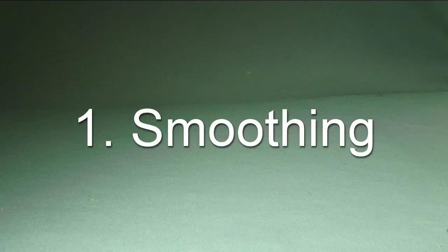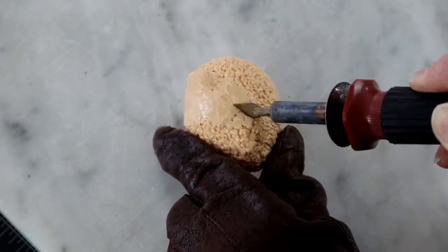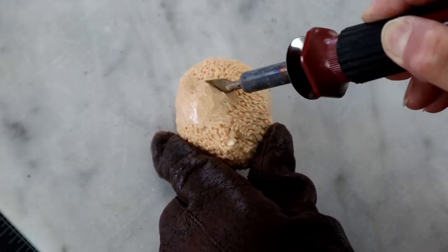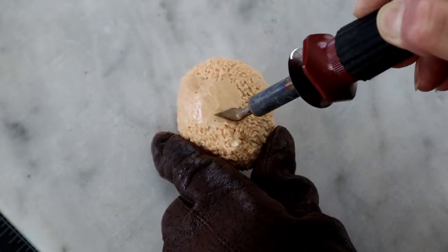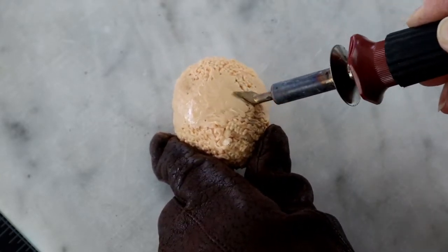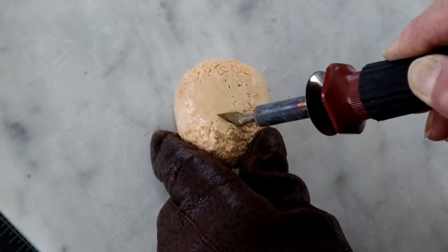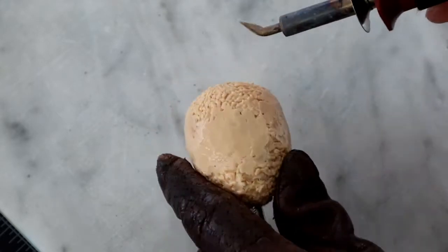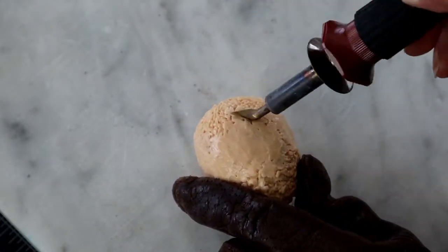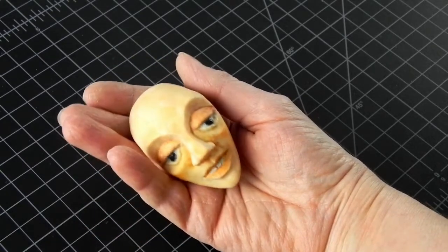Smoothing is usually the main reason why 3D pen users initially get a heat tool, because 3D pen strokes will show no matter how careful you make them. And sometimes those textures are exactly what you want, but sometimes you would prefer it to look smooth and finished, and this is the fastest way to get there. For details on how to smooth, see the smoothing without burns video in the description. And then you can further finish it by sanding and optionally painting it.